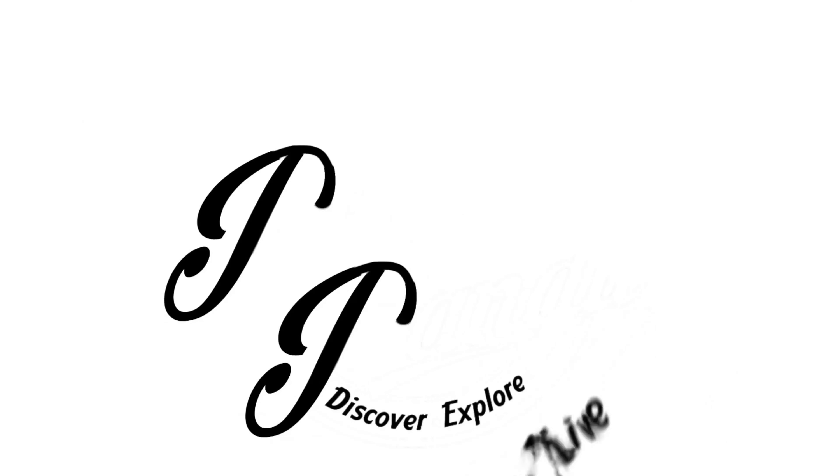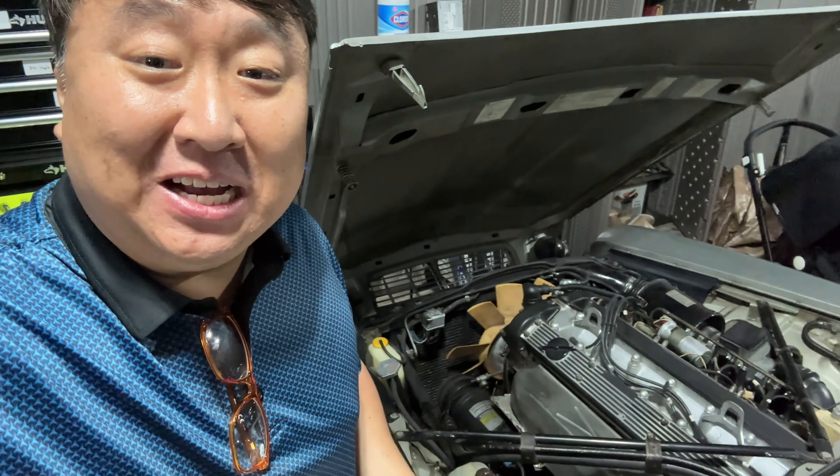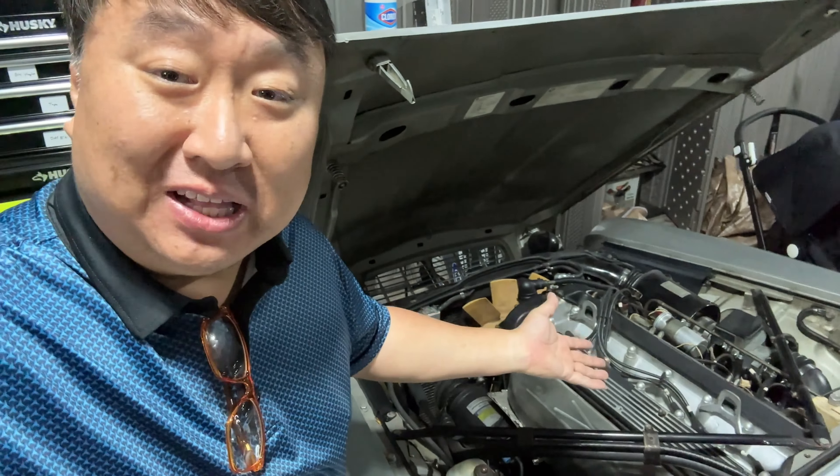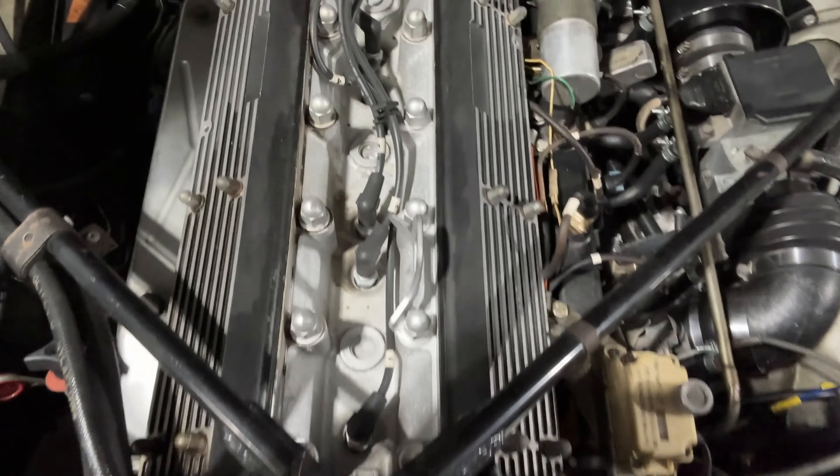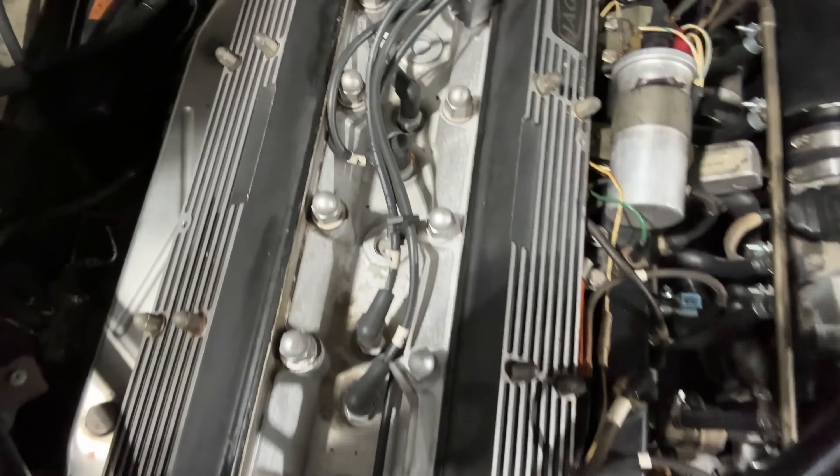Today I'm going to see if changing the spark plugs on an old Jaguar is super easy or super hard. Now onto the hood here - because I don't know when this was last done, I'm actually going to replace the spark plugs. Not a full-blown tune-up, but replace the plugs at least, take a look and see what they look like, see if there's any oil or excessive carbon buildup on there - those could be signs of a problem.